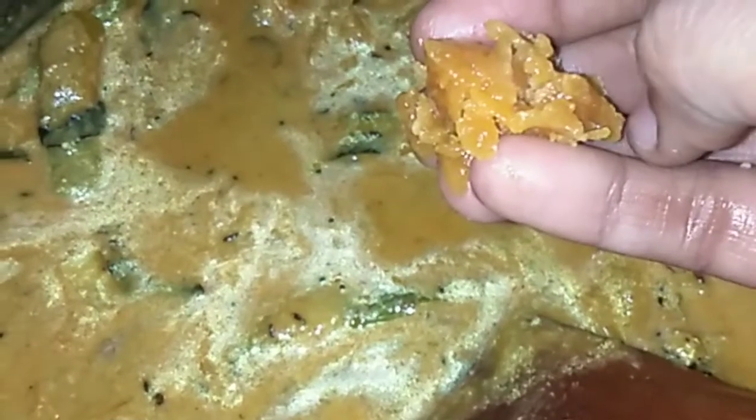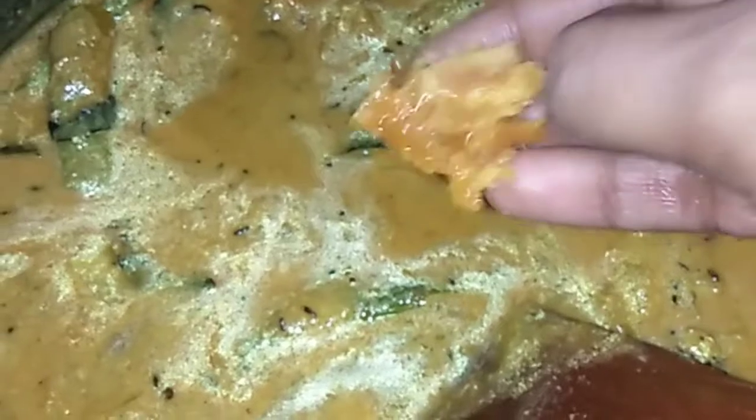Now add the bellum. Add a little bit of ingredients and mix it in a little bit. Add the gravy. Add some gravy.